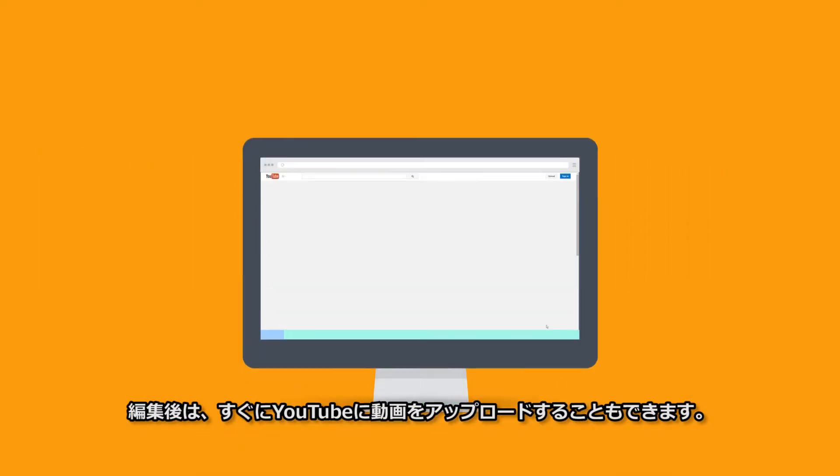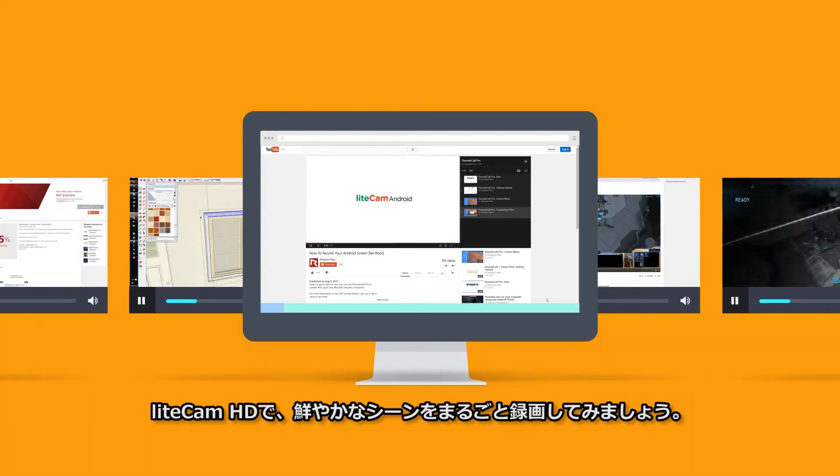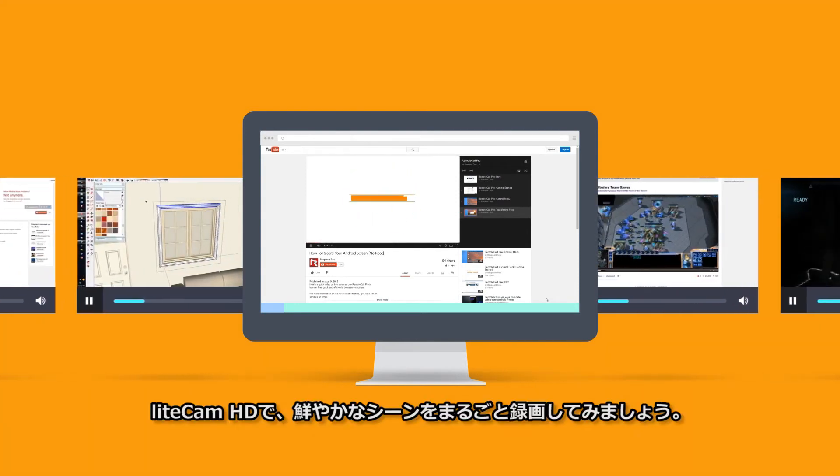You can upload your complete video directly to YouTube as soon as you finish recording. Be a main character by recording a vivid scene without interruption with LightCam HD today.